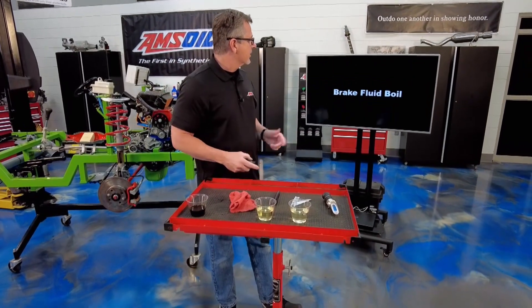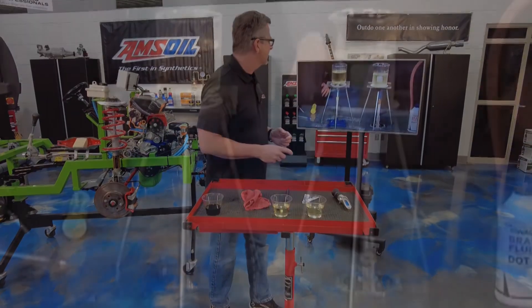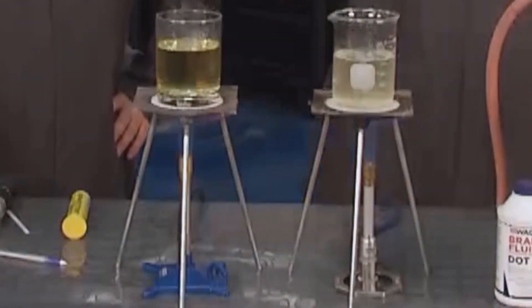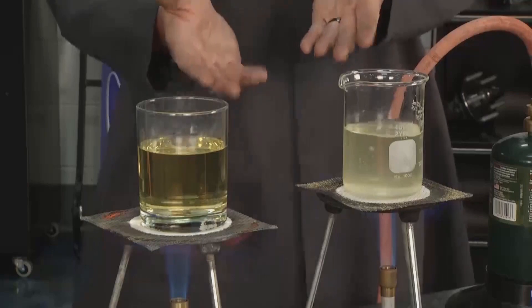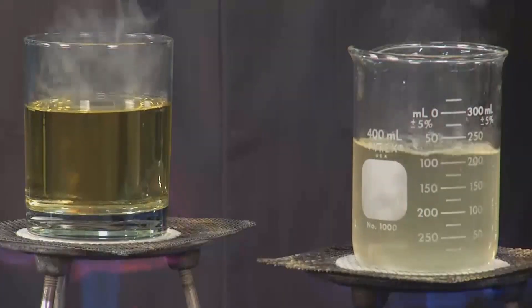We actually boiled some brake fluid, which is pretty cool. You can see it right here. It's not a controlled test, but these are both DOT 4 brake fluids. You can see the one on the left — it's not boiling at all. The one on the right we left out overnight. You can see the color change — it boiled pretty quick.